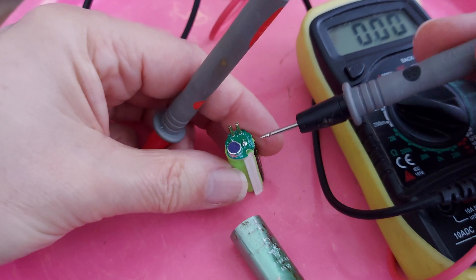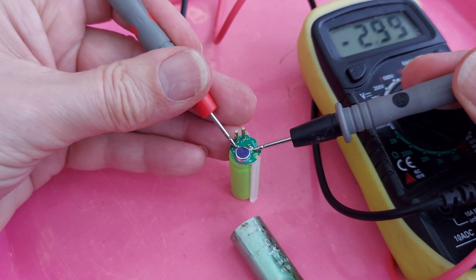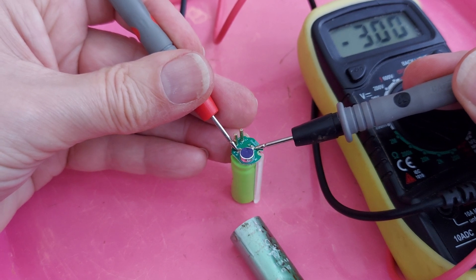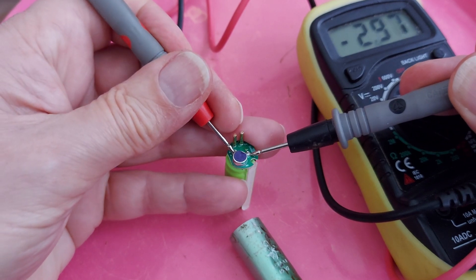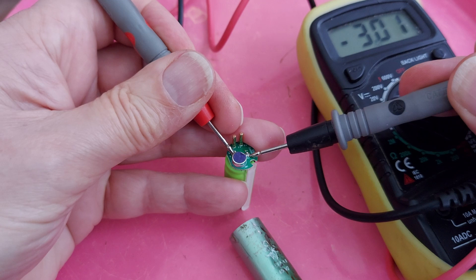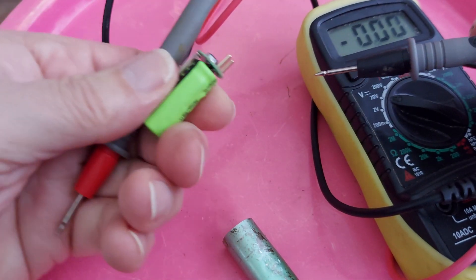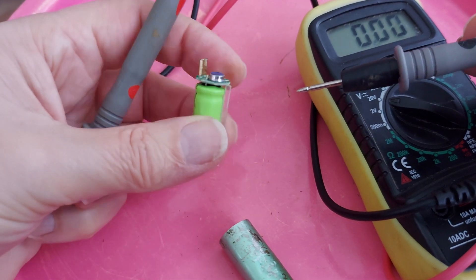Yeah, this could be fun. We'll have another look anyway. That was three point something when we started, but that's suddenly gone down, hasn't it? As I say, the battery is heating up. So probably best to dispose of that before it bursts into flames.